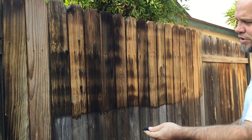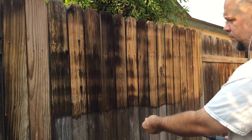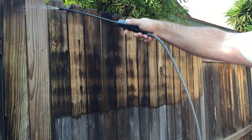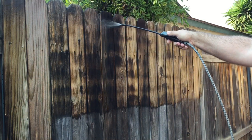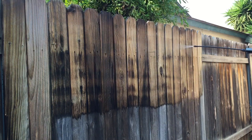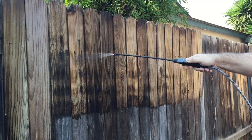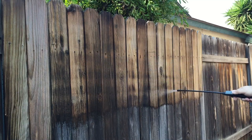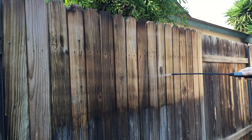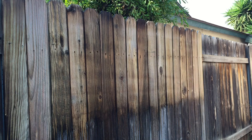I'm going to switch the nozzle to a little bit higher pressure and do a second coat here. Then we're just going to let it sit for a little while.